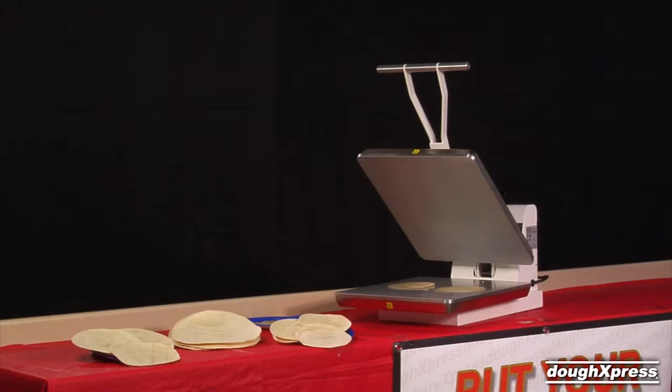The TXM20 is a clamshell manual tortilla dough press perfect for low to medium production volumes. It is fast, safe, simple, and mess-free.